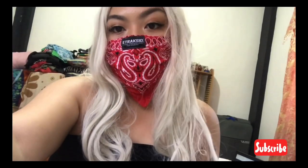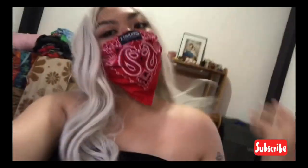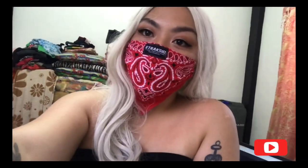Before I end this video, a lot of you have been asking about the Etraxid bandana face mask. I'll leave their shopping link below — they have red, black, and white. Don't forget to always wear your mask, guys. Thank you so much for watching. Bye!